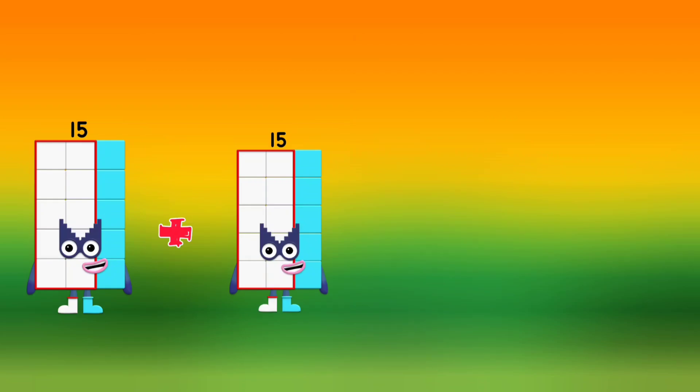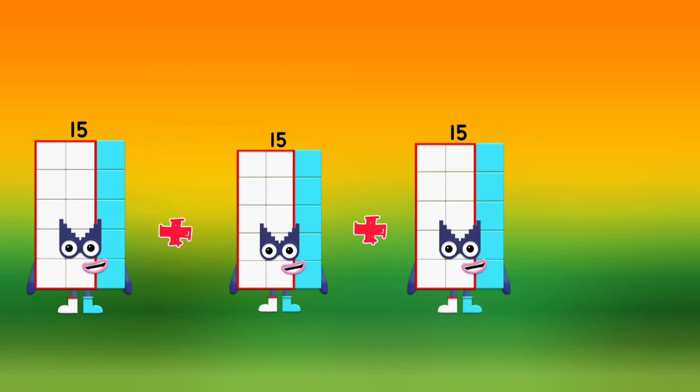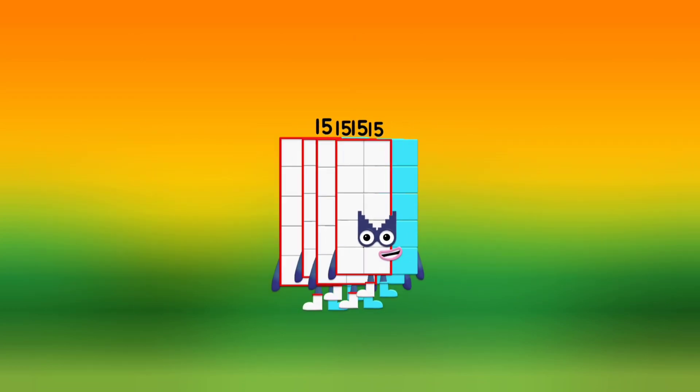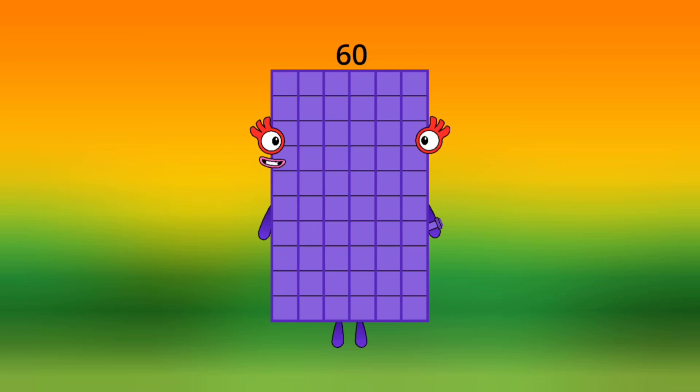15 plus 15 plus 15 plus 15 plus 15 is equal to 60.